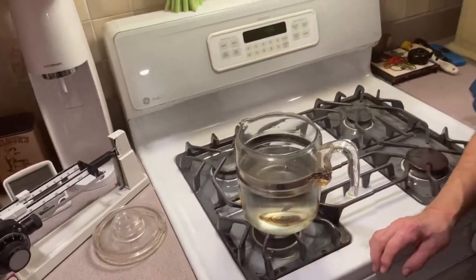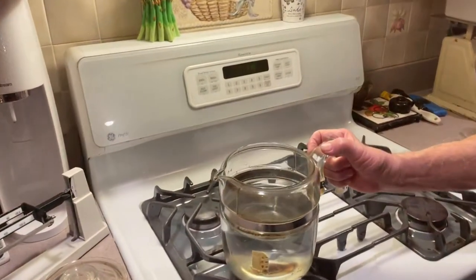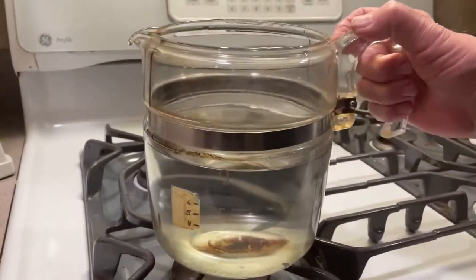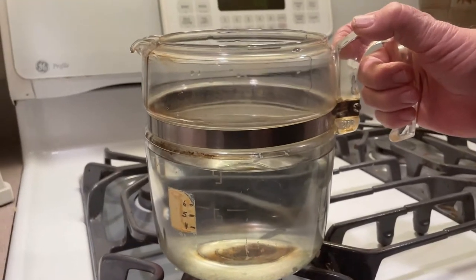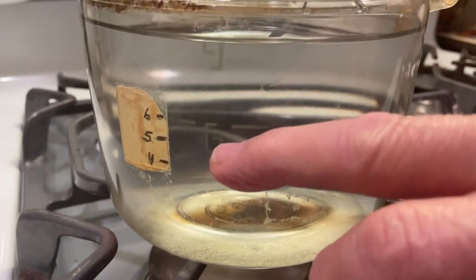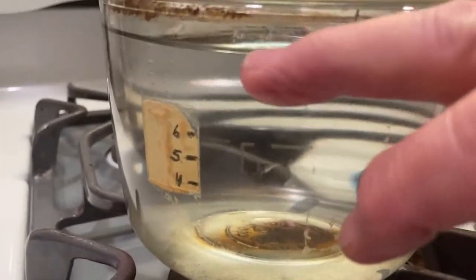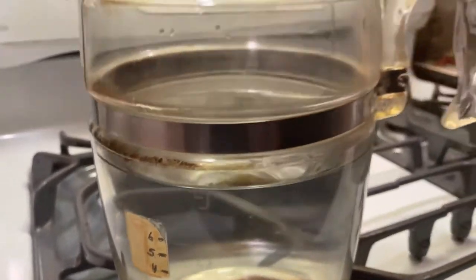The first thing I'm going to show you is my coffee pot. I love this coffee pot — this is a Pyrex coffee pot. I don't know why they stopped making it. You can see all your liquid. Right here is six cups — I'm going to make six cups of coffee, but I filled it up to nine.